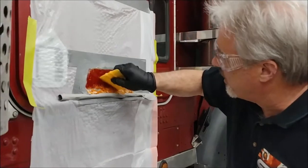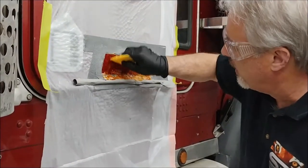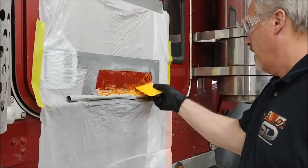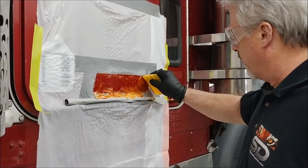We're putting the excess down into the tape so it's not working so much on the paint. You want to scrape as much as you can with the squeegee while it's soft, so you're not relying on it to eat everything — soften it and we'll take it off.